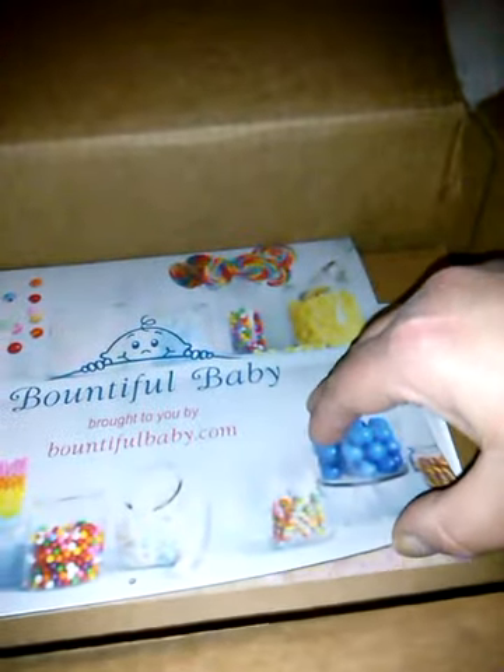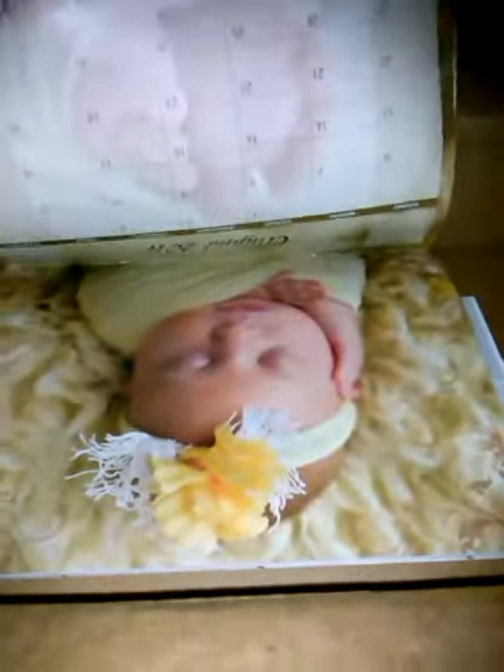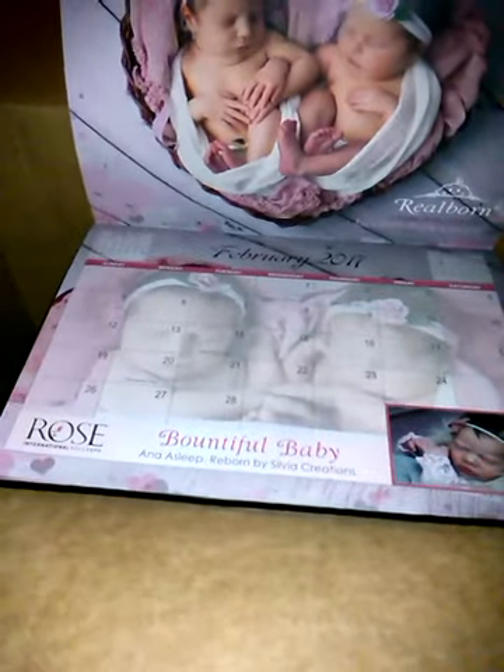We have our order sheet. They included in the order, for free, the Bound to Full Baby calendar, which is really pretty. 2017 — here's August, and there's February. I can't believe it's January.